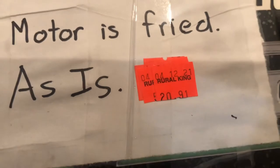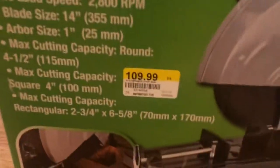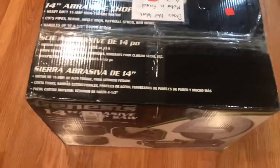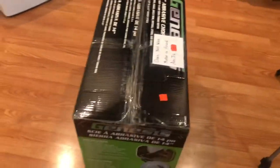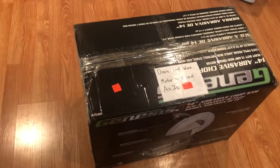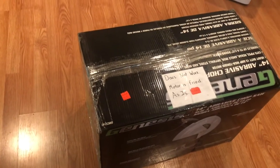It had a price tag of $20.91, and it still had the original price tag showing it was $110 new. Just by looking at the box, I was thinking to myself: is it possible that someone bought this thing and burned it up within just a couple minutes of having it? Because with it still being in the box, I don't know.